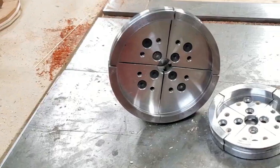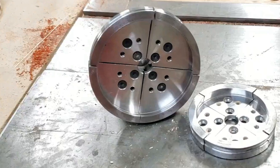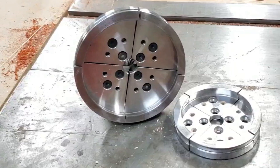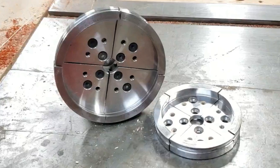This project starts with a set of Nova 100mm jaws. If you have ever looked closely, you may have noticed a pair of threaded holes in each jaw section. This project will show just one way to make use of this feature.